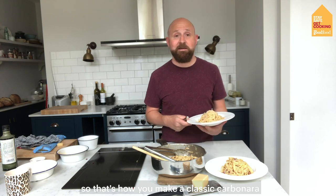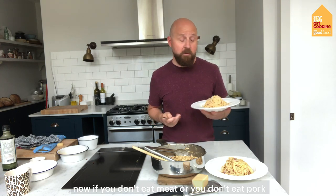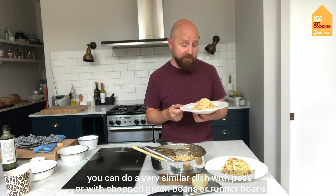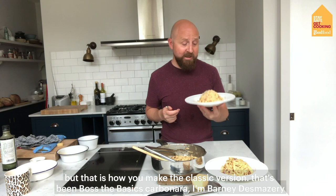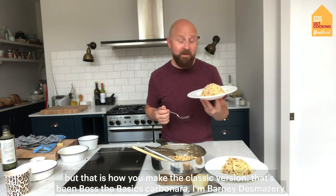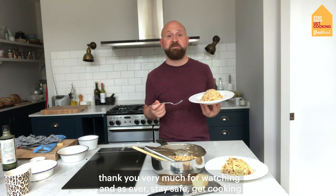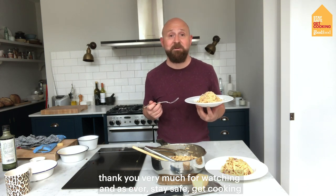So that's how you make a classic carbonara. Now if you don't eat meat or pork, you can do a very similar dish with peas, or with chopped green beans or runner beans, but that is how you make the classic version. So that's been Boss The Basics carbonara — I'm Barney, thank you very much for watching and as ever, stay safe, get cooking!